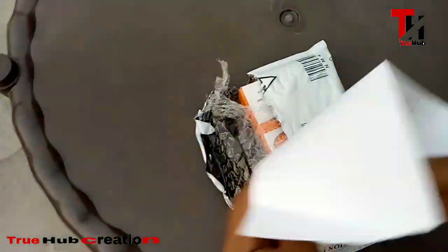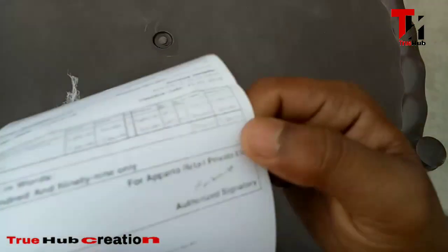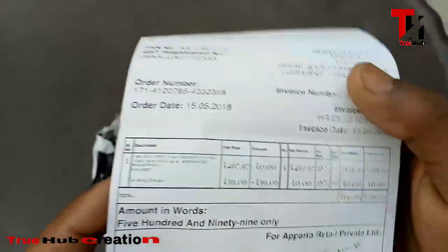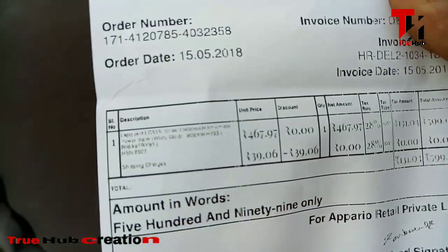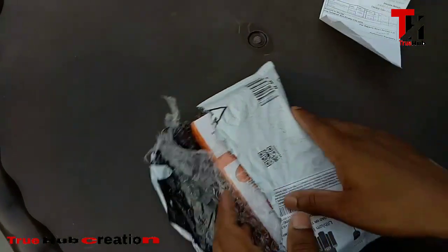So I'm going to do the unboxing now. First of all, we got a bill out of it where the price is mentioned. Oh my God, I can't see it! The price is 5999 rupees — that's around $600 — and the shipping was free.